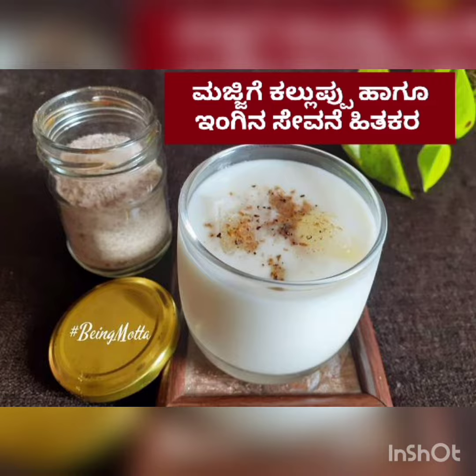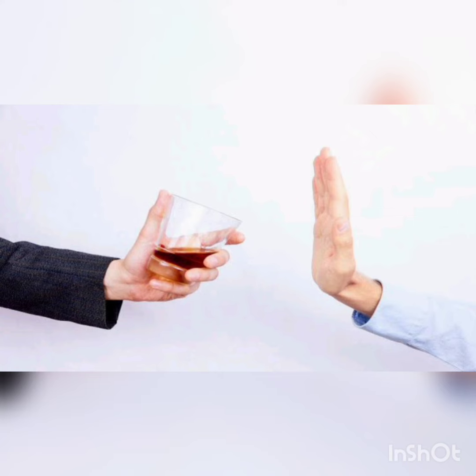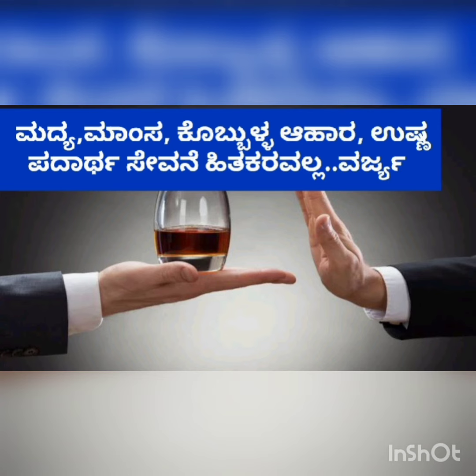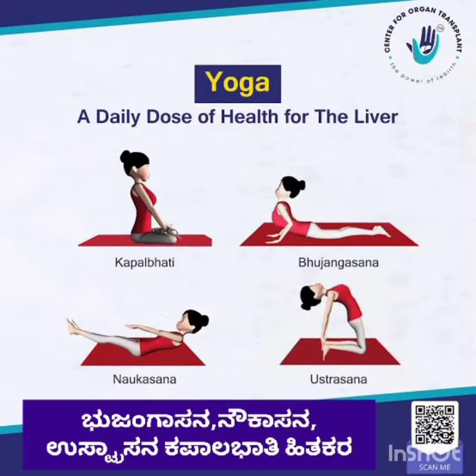One should avoid alcohol, non-vegetarian food, and spicy and oily food. Yoga asanas, especially pranayama, have much positive effect on healing liver cirrhosis.